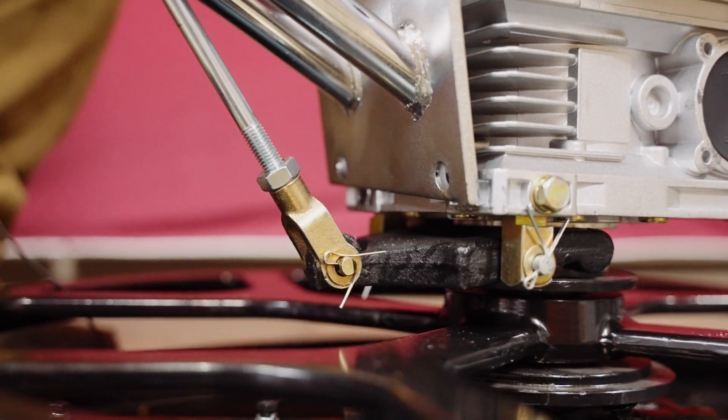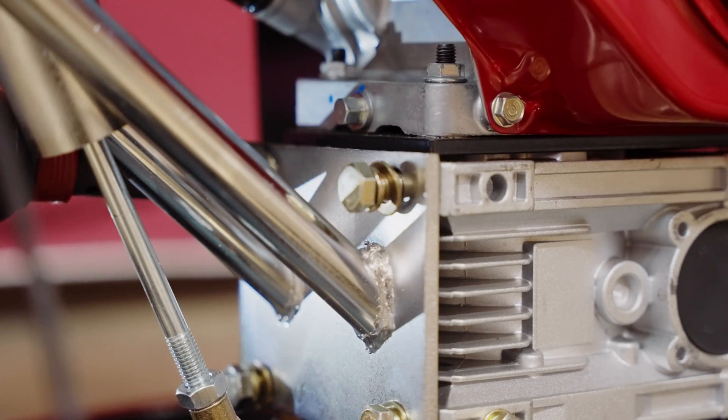To connect the handlebars to the gearbox, replace and tighten the bolts with a 17-millimeter socket.